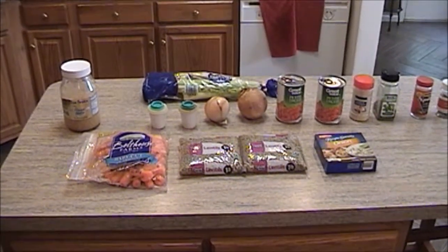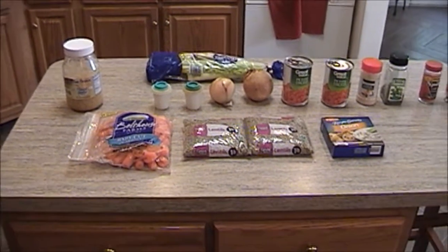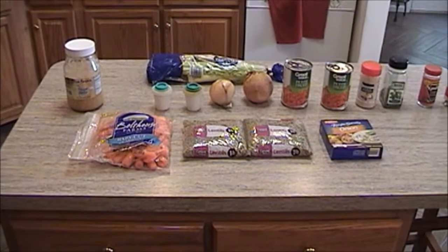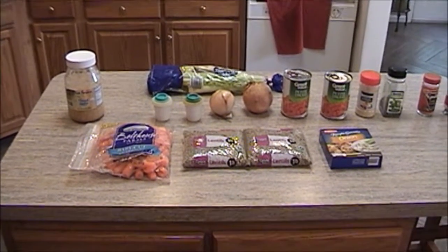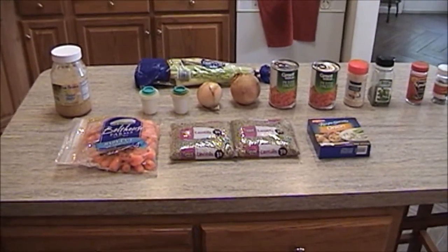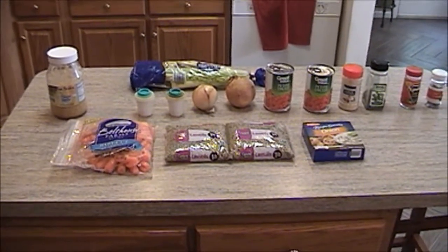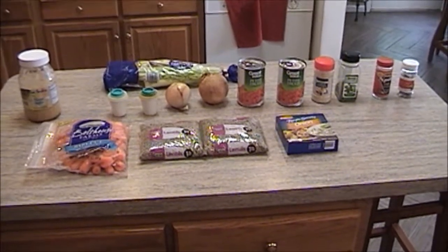Good morning YouTube, Madam Roy back again with another cooking video. Yes, this is the long-awaited lentil soup that I promised you. This is going to be kind of a hybrid — the basic recipe came from my uncle, but I added my little spin on this. And for those of you that watch my channel that are vegans, this will be perfect for you because this is technically a vegan dish as well. Let's go over the ingredients that are going to go into this lentil soup.